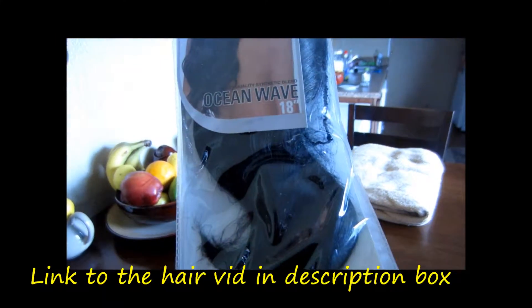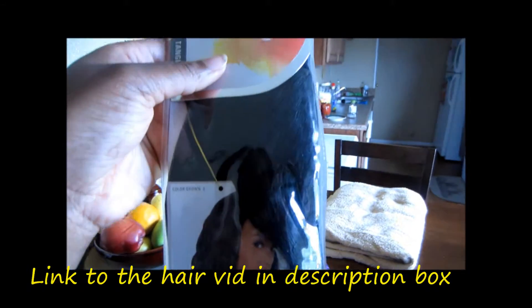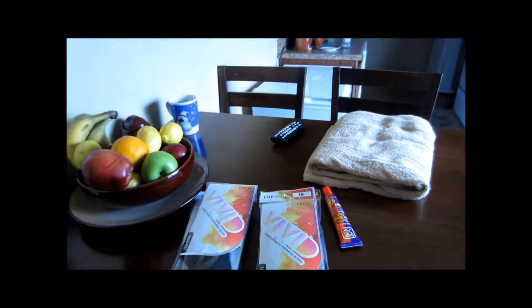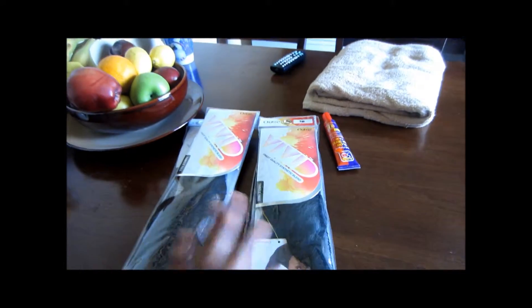So I found my glue and I have my little brush. I was just waiting for my little client to get here. The hair that I'm going to use for the quick weave is hair by Outre Vivid. I did a video on this hair before. It's Ocean Wave and it's 18 inches long. One is a 1B color, and I already have this hair in my inventory so she's buying it from me.